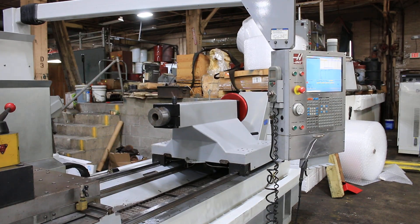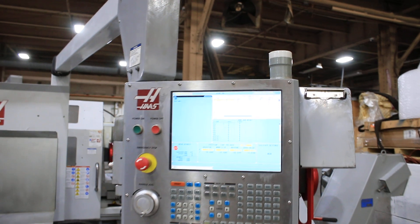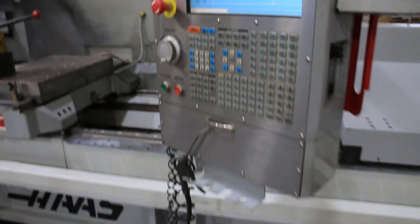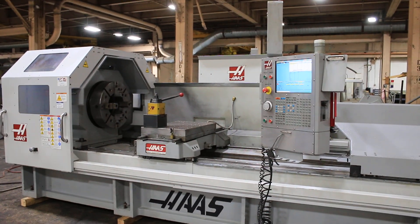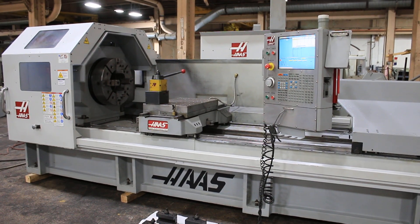Again, this machine is new in 2008, it's original paint. You have front and rear chucks, the Dorian tool post quick change, the tail stock, 91 inches between centers, 71.5 inches of cutting length, and a 10.8 inch hole. Thank you for watching the video.